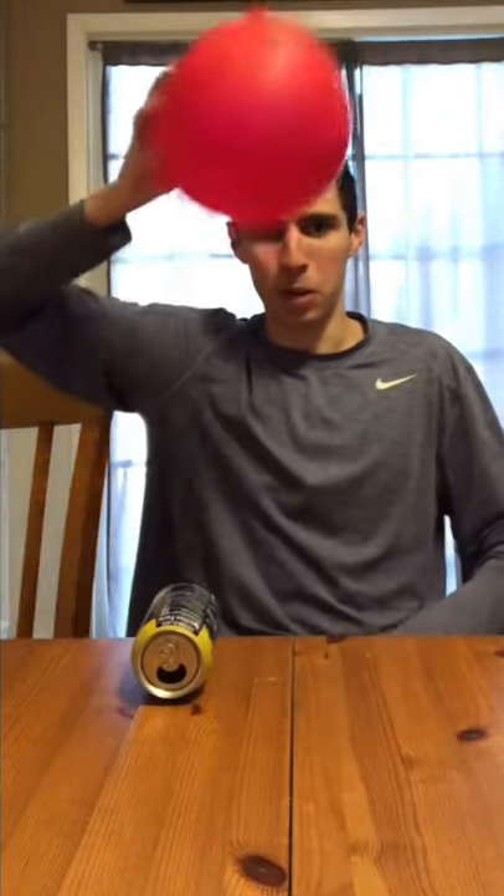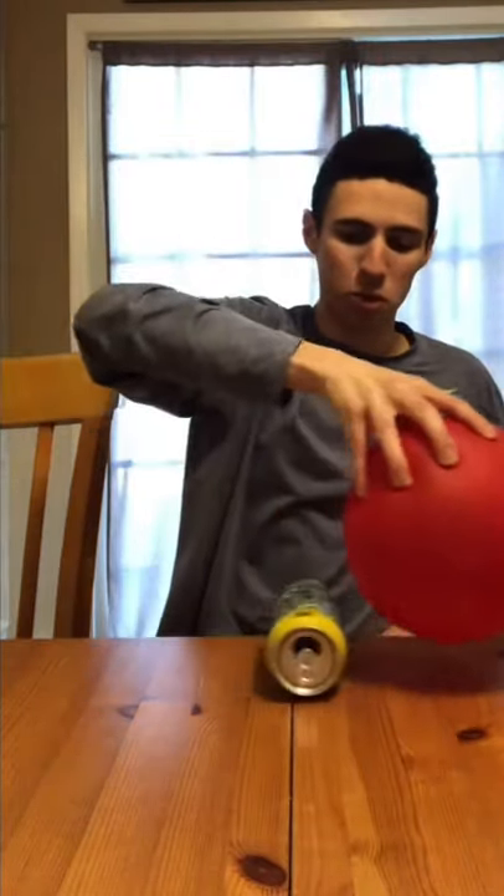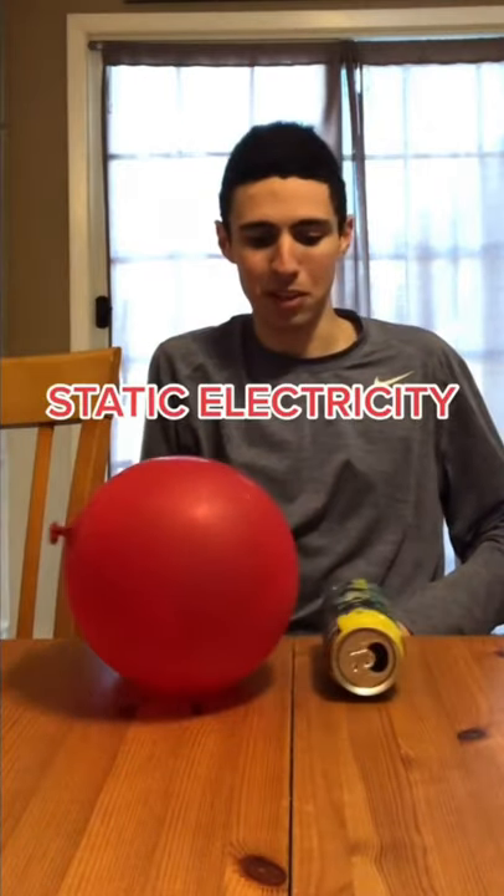After I rub the balloon on my hair, I hold the balloon near the soda can and the soda can rolls on the table automatically because of static electricity. Does that actually work? Let's find out.